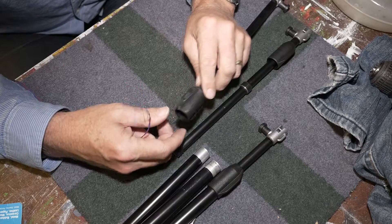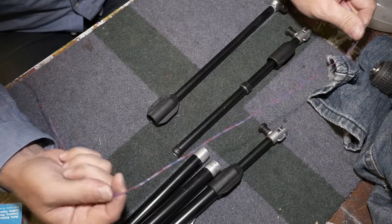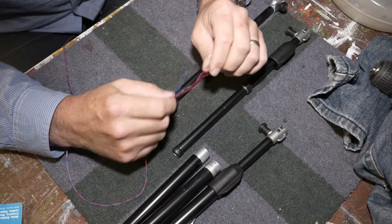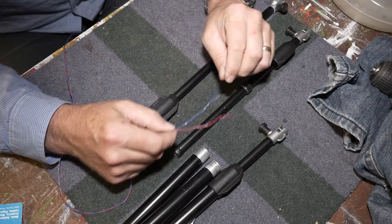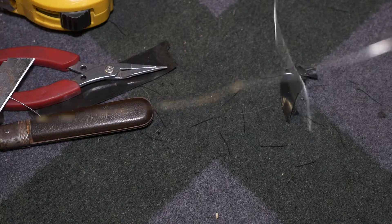To give it the strength that I need, I'm going to wrap it with this communications hookup wire. It doesn't really matter which wire you have. The criteria is that it wants to be a single strand, not multi-strand, and it wants to be quite thin. The length of this wire is 2.8 meters.